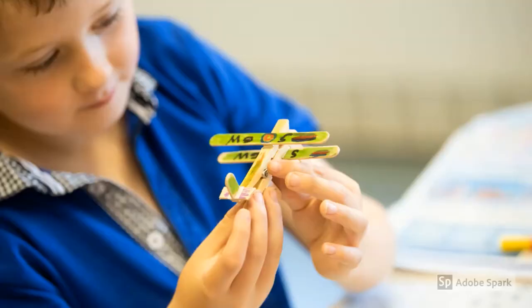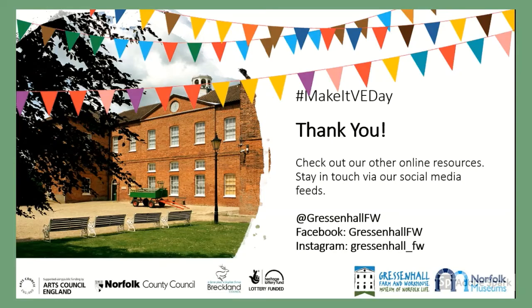Remember to share pictures of your planes and your memories of our Village at War event with us on social media. We hope you all have a wonderful day celebrating 75 years since VE Day. And don't forget, tune in next week for another Gressenhall craft on Make It Monday.